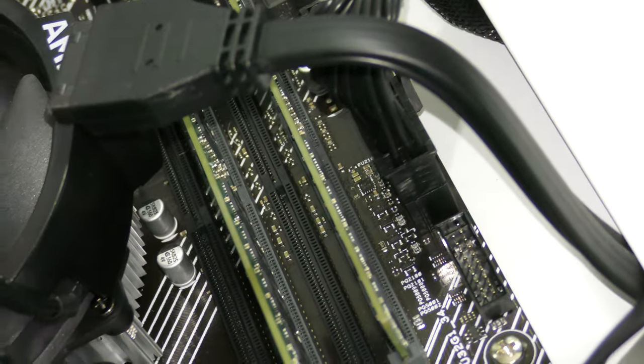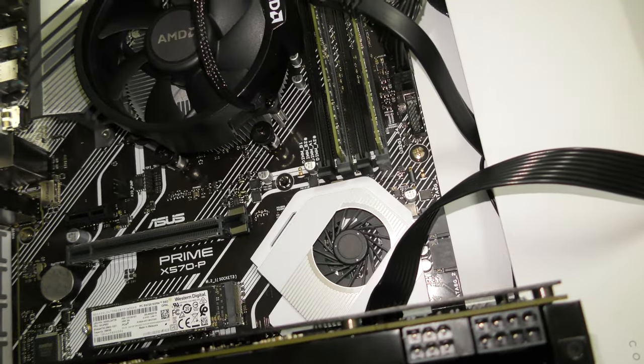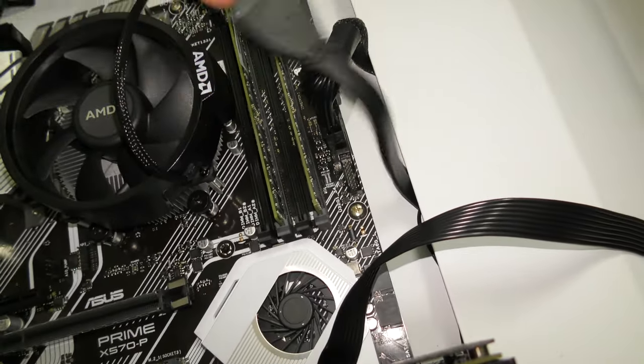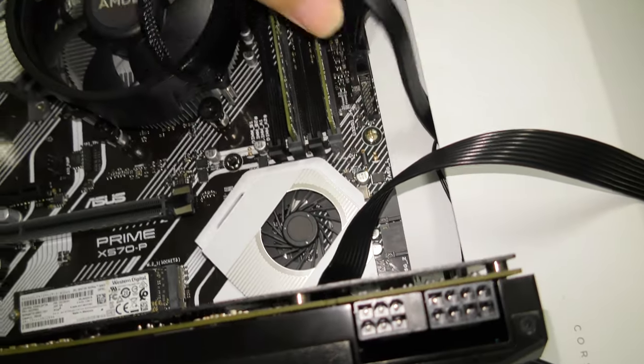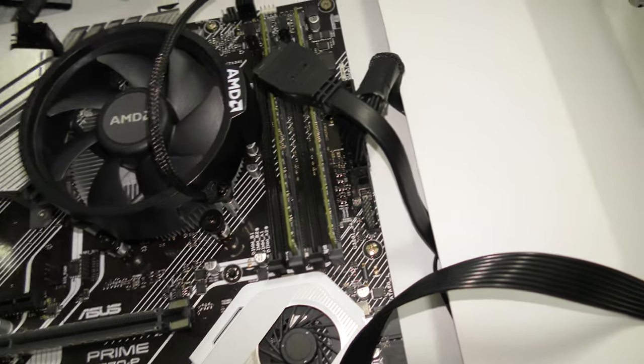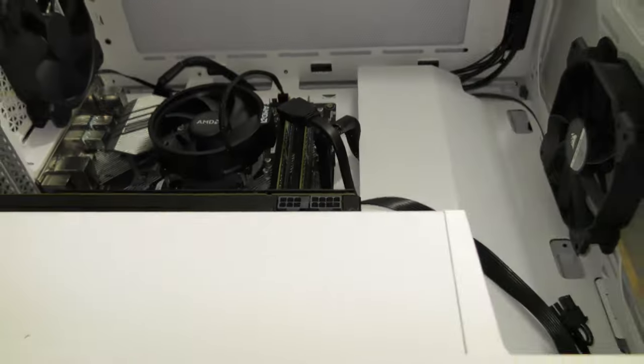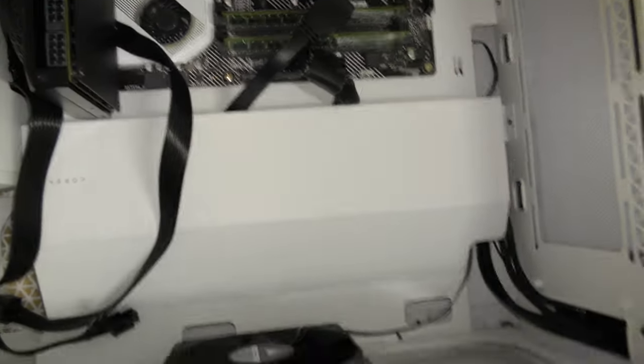Don't do this. Don't try to hide your wires like this. This is dumb. Your computer is a utilitarian tool — it's not something you show off like a car. The first thing I'm going to do is flip it over, take this back panel off, and rip all these wires out and throw them in the front, exactly where they're trying to avoid having them, because this is dumb.